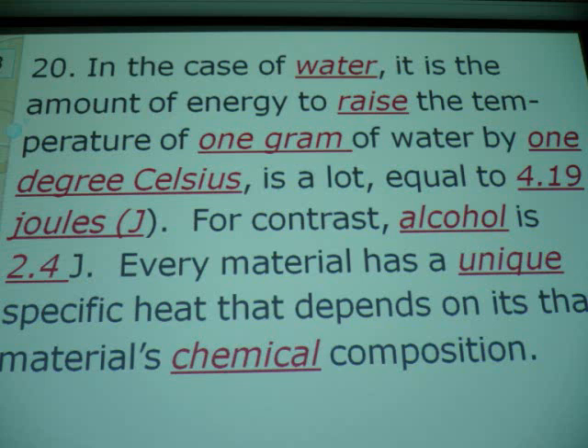I used to know what joules stood for — it's a man's name, and it's a unit of energy. It would take 4.19 joules of heat to make water go from 95 degrees to 96 degrees. But look at alcohol — how much would it take to go from 94 to 95? Less than half. Which heats up faster — water or alcohol? Alcohol heats up real fast. It doesn't have the same specific heat as water.